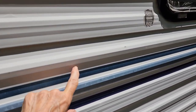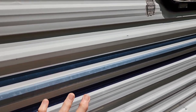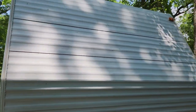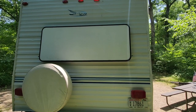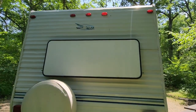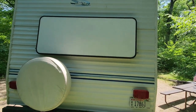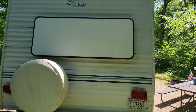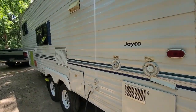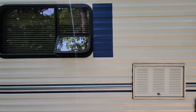We took off the burgundy and gold stripes, but we haven't gotten to the blue stripes yet — we have plans for more. We took off the decals from the front and back, except for the Jayco Eagle up there. This window cover had a big logo on it, and we took that off, sanded it down, and painted it. We have videos on all of this, and I'll put them at the end of this video on how we did it all.